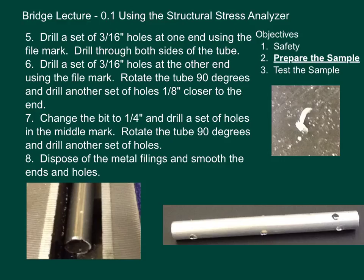Change the bit to one-quarter inch and drill a set of holes in the middle mark. Rotate the tube 90 degrees and drill another set of holes. You might ask: why are we drilling holes in the middle — won't that make the tube weaker? Yes, it will. Aluminum and steel have the same tensile strength and it's very large. What we need to do is take some of that metal away so we can have a tensile strength less than a thousand pounds, which is what our structural stress analyzer goes up to. One end has just one set of holes, the other end has two sets of holes, and the middle should have two sets of holes.